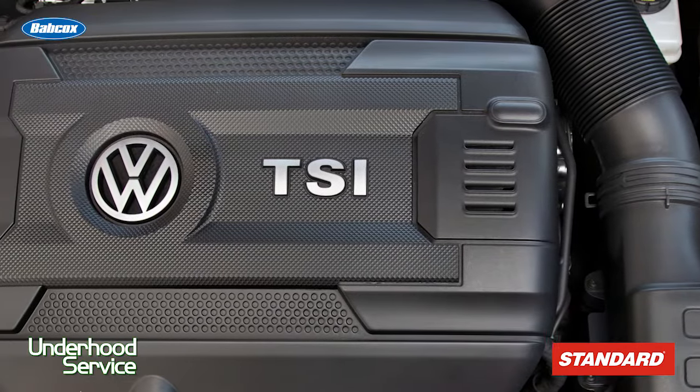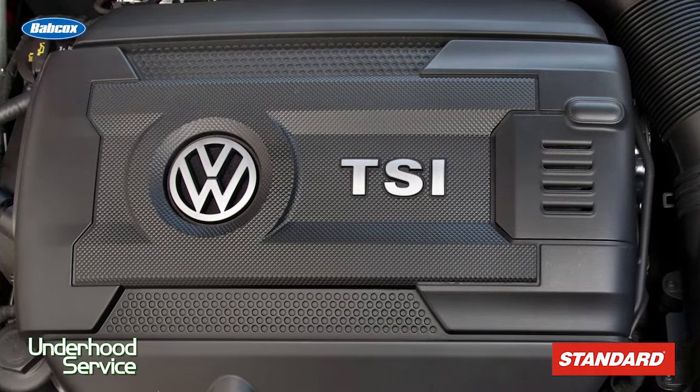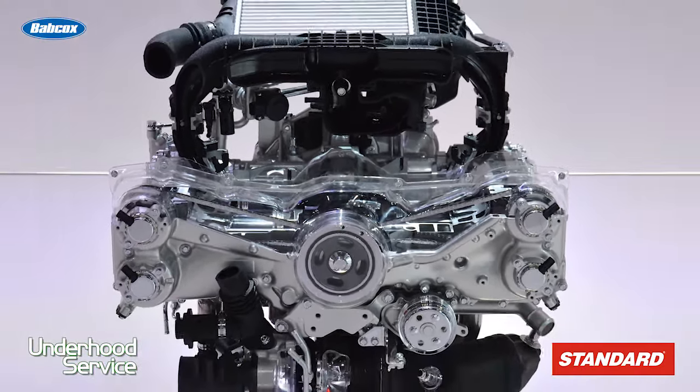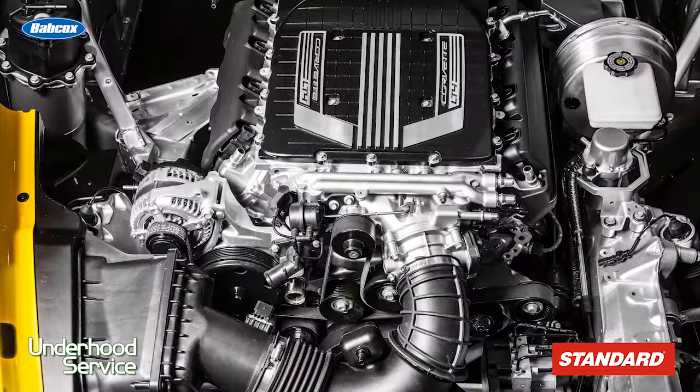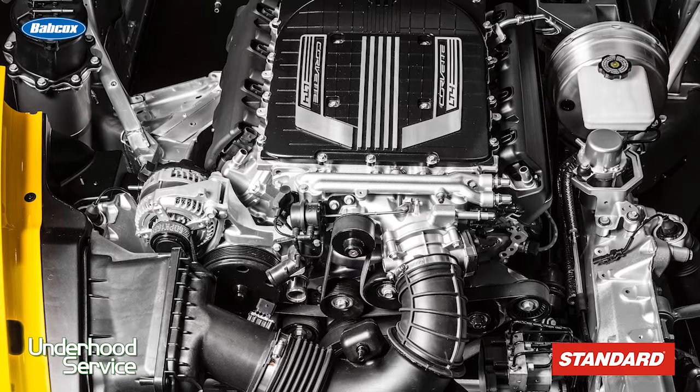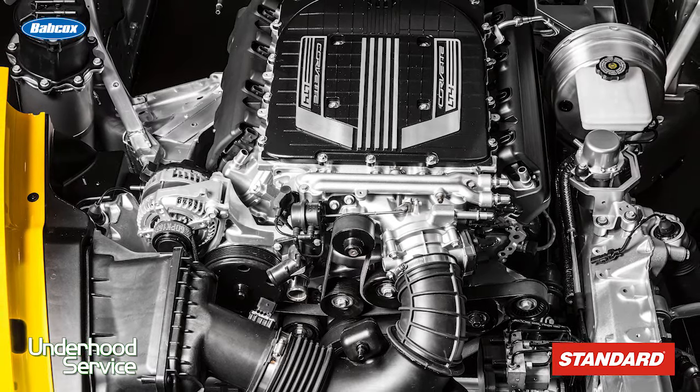Volkswagen started using oil level sensors on most 2006 and up engines. Even Subaru has used oil level sensors starting in 2010. Domestically, oil level sensors can be found on certain 1998 to current GM vehicles, particularly those with LS V8 engines.